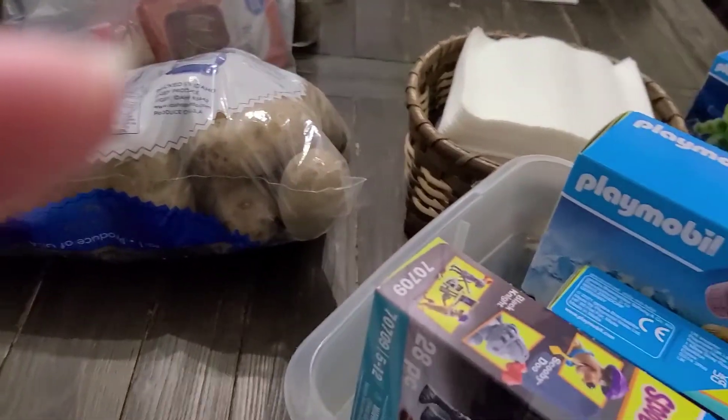The first set we're going to try to unbox is the Captain Color set. Today we're actually going to be doing the Mystery Wheel Challenge to pick what sets get chosen first.